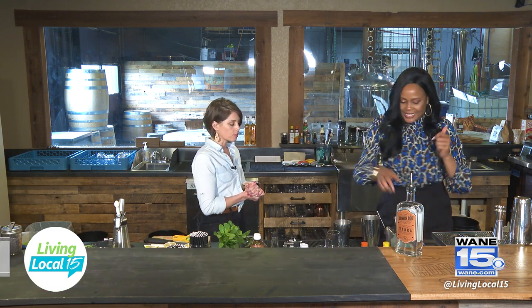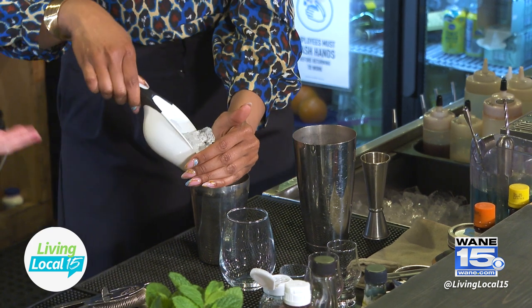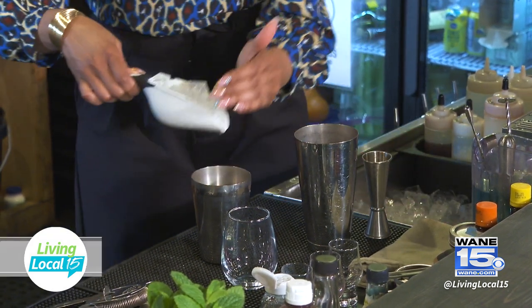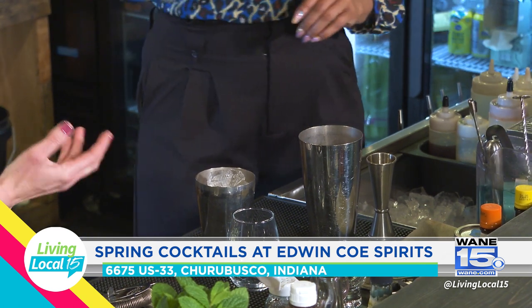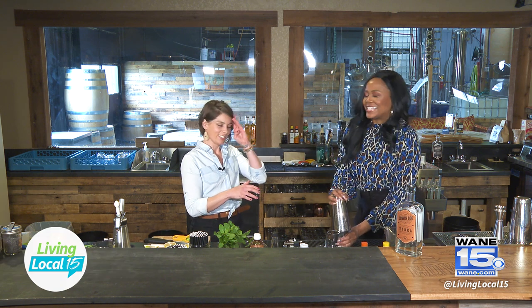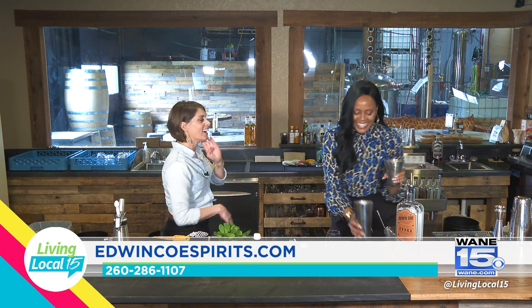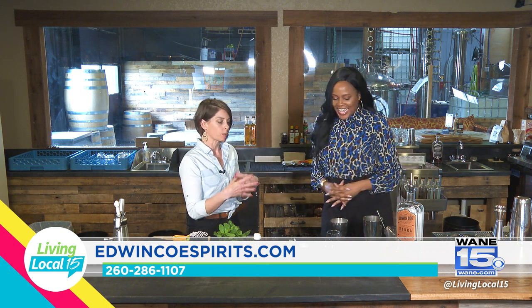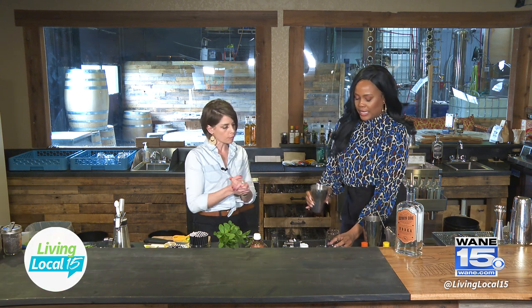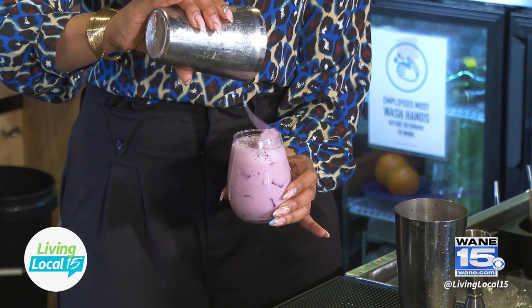We're going to add some ice. If you use your shaker at home and treat it as a measuring tool, you can fill your smaller shaker and that becomes a predefined amount of ice. Put your other shaker side on at an angle. We're going to shake short here — just five seconds, because there was a lot of volume that went into this cocktail. We don't need to shake it a ton, just incorporate things together.